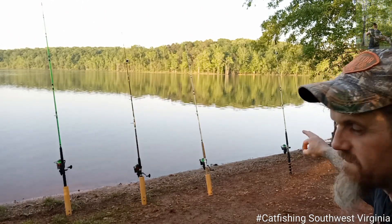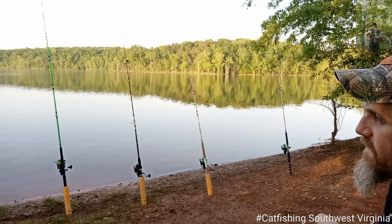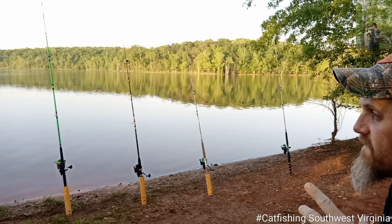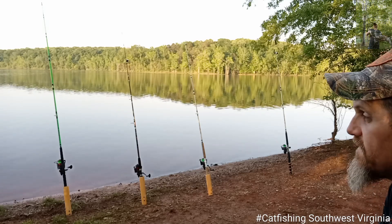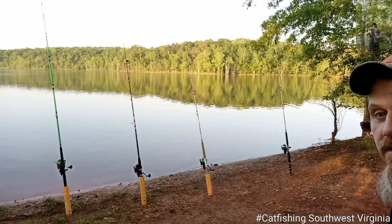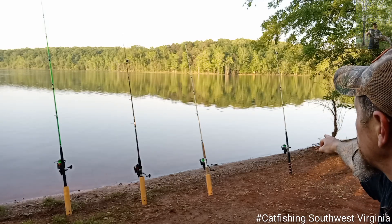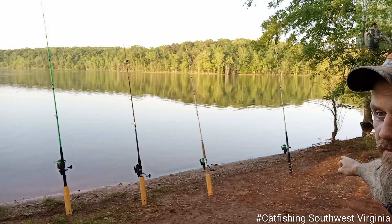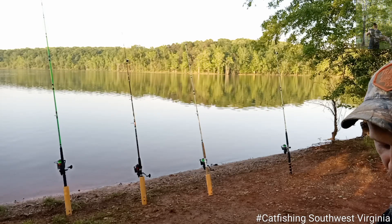We're already getting a bite on this rod right here. I'm running strawberry jello chicken thighs, regular chicken thighs, bluegill, and I got a couple of goldfish that were actually given to me. Let's hope we get y'all one. You got the black handle Big Cat Fever rod right now — it's got strawberry jello chicken thigh on it and something's tapping it. Could be a turtle, could be a cat. Let's see if it takes it down.